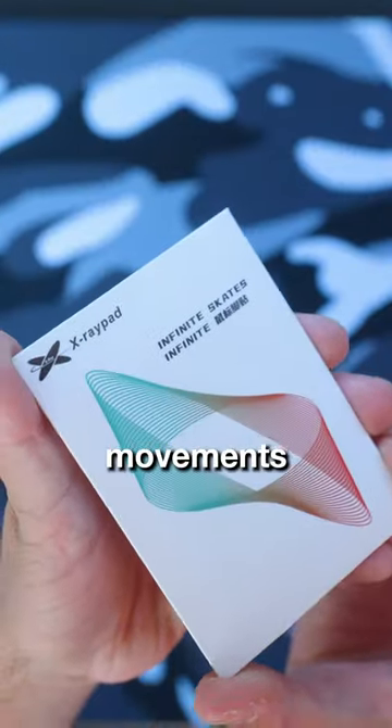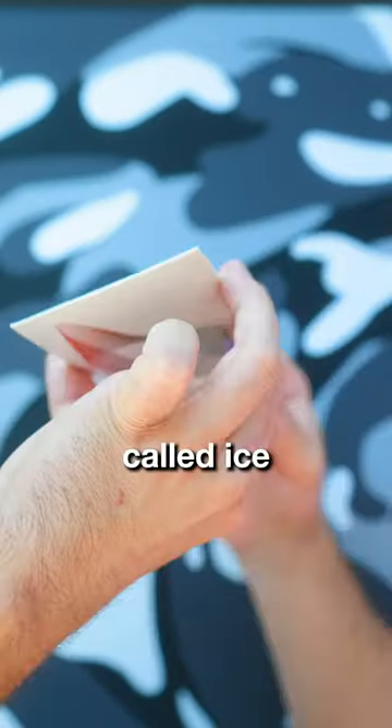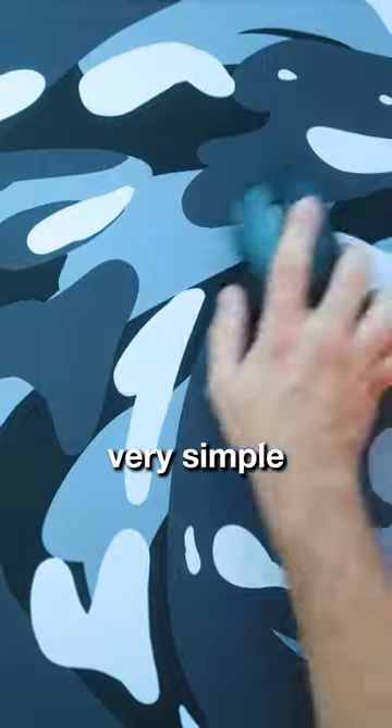Are you slow in mouse movements? These are the Jade Speed Skates by X-Ray Pad. They use something called ice gliding, which makes your mouse feel smooth as ice.